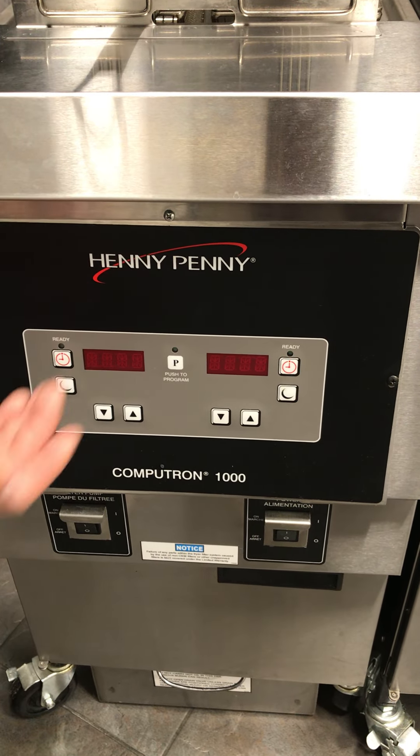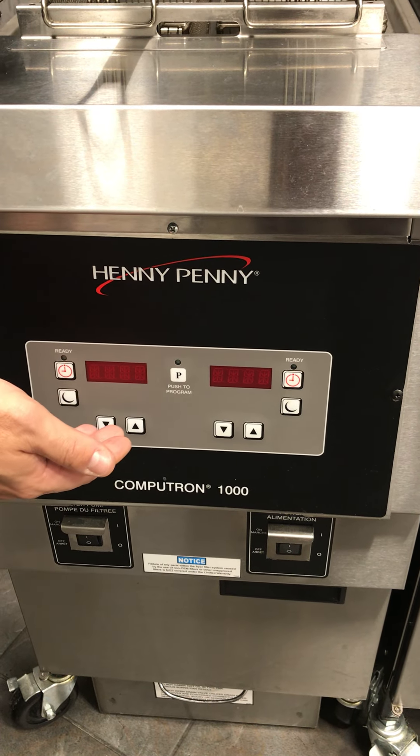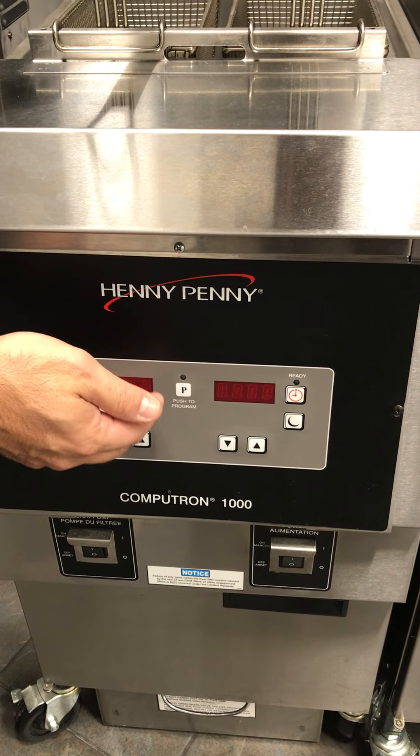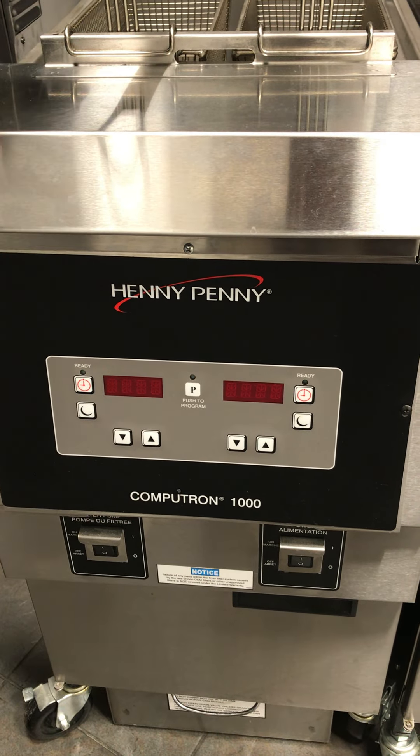When you finish a cook cycle — for instance if you're doing nine cut at say 11 minutes — once the cycle is done it automatically remembers your last cook time and temperature, so you can easily just hit the go button and do a second cycle.